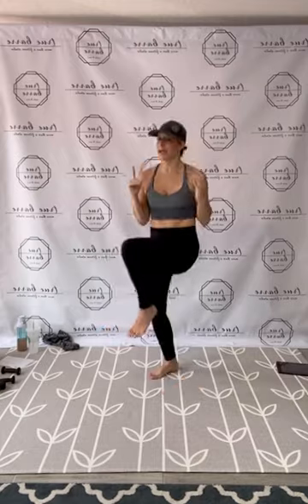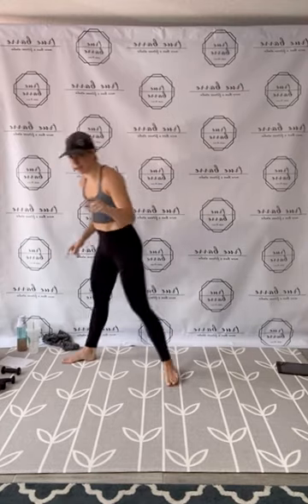High knee twist, 25. Let's hit it, right to left. 1, 2, 3, 4, 5, 6, 7, 8, 9, 10, 11, 12, 13. Drive up, 14, 15. In 10, 9, 8, 7, 6, 5, 4, 3, 2, and 1.